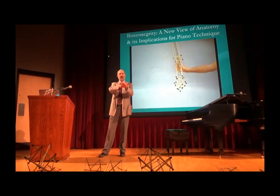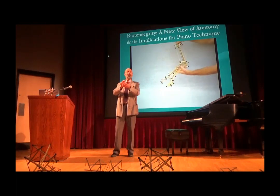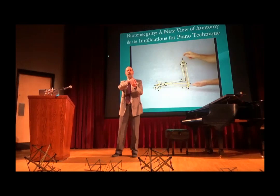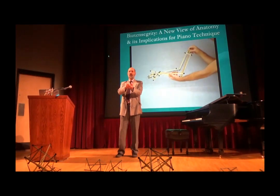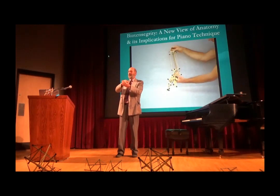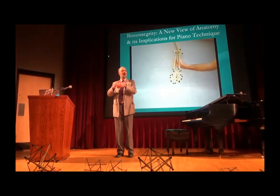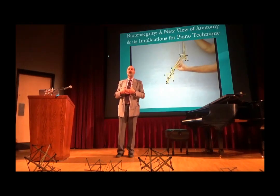Now, Courtauld taught — one of the things that he taught, which is not unique to his teaching but striking in his teaching, is that the arm links notes, whereas the fingers produce the notes. This is in contrast to the weighted touch, where the arm is brought in on every single key. We'll have more about that afterwards, and we're going to see which of those two touches actually relates better to the idea of biotensegrity.